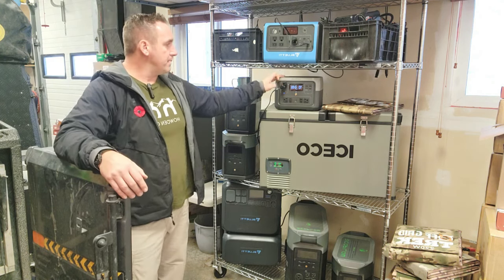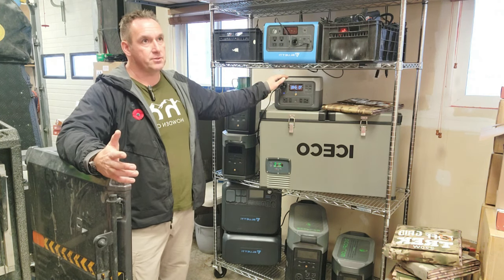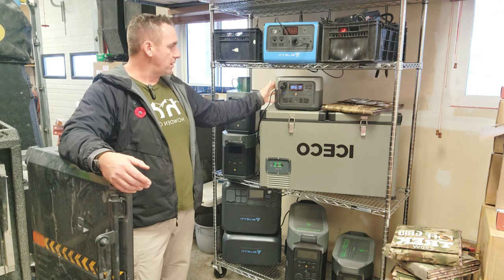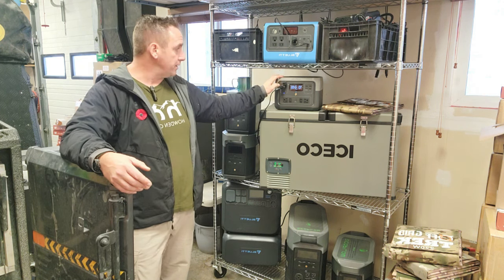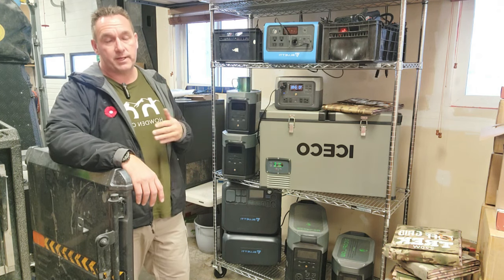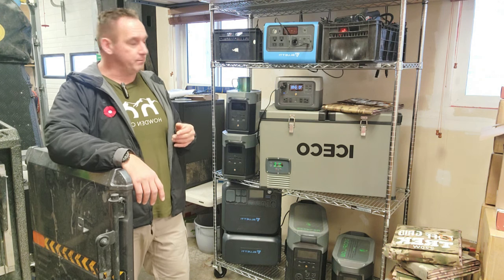Regarding the River 2 Max — very lightweight, it's just over 13 pounds, 13.2 or 13.4 pounds. You can see it has a very small form factor. The other thing about it is it uses the new battery chemistry. I believe it's 3,000 life cycles, which is quite good — basically you're going to get almost 10 years out of it if you used it 365 days a year before the battery degrades to 80%.